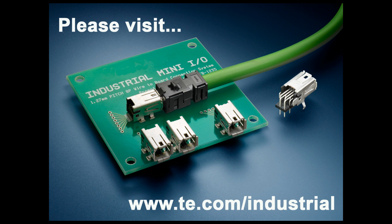For more information on the Mini-IO Connector and other TE Industrial products, please visit www.te.com/industrial.